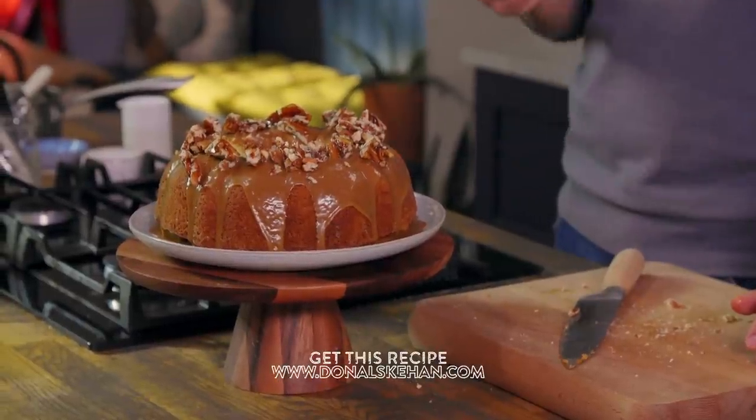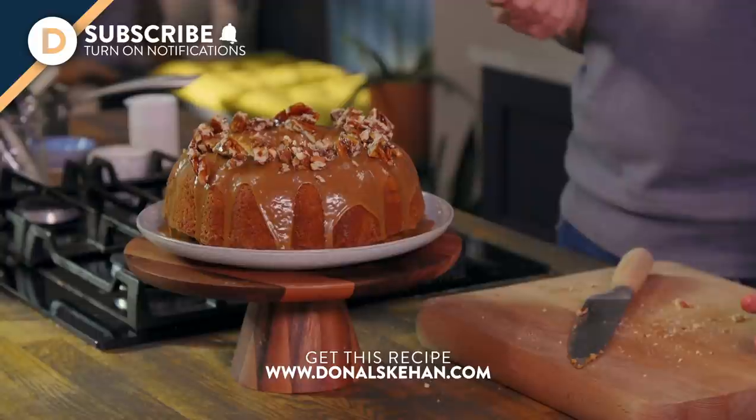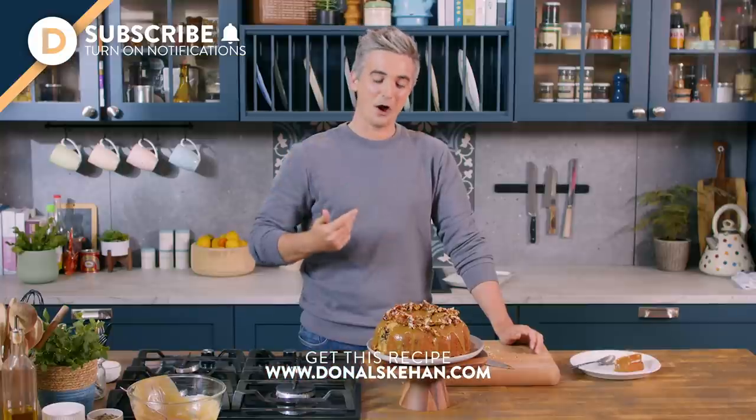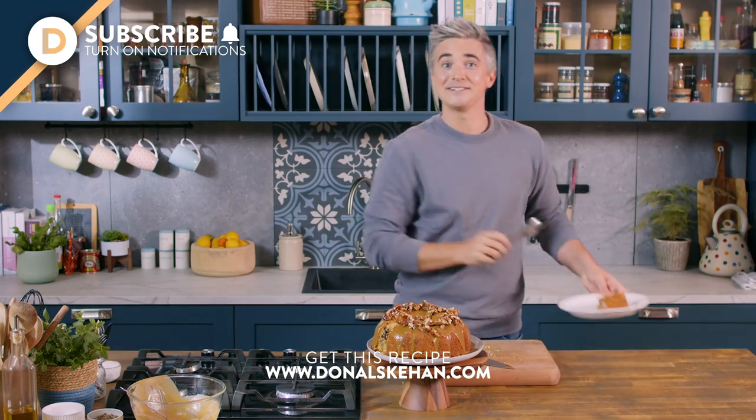If you want the full recipe, as always you'll get it in the box below. Make sure you hit subscribe, ring the bell for notifications, and of course leave us a comment letting me know if you're going to try this lovely coffee cake. Until then, my friends, I have cake to eat — so I'll see you soon.